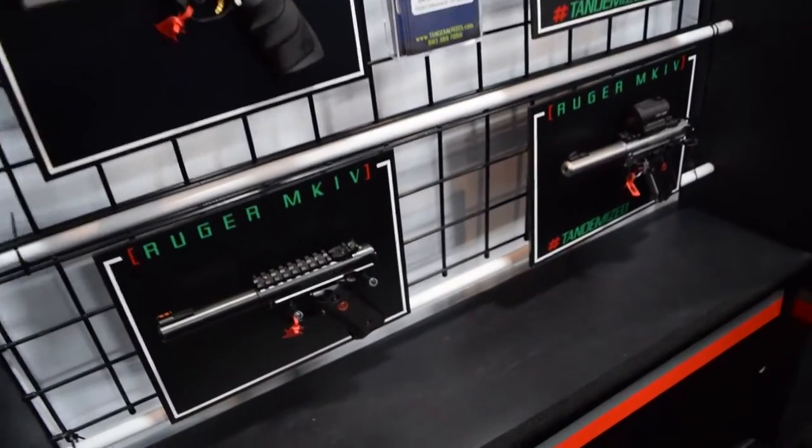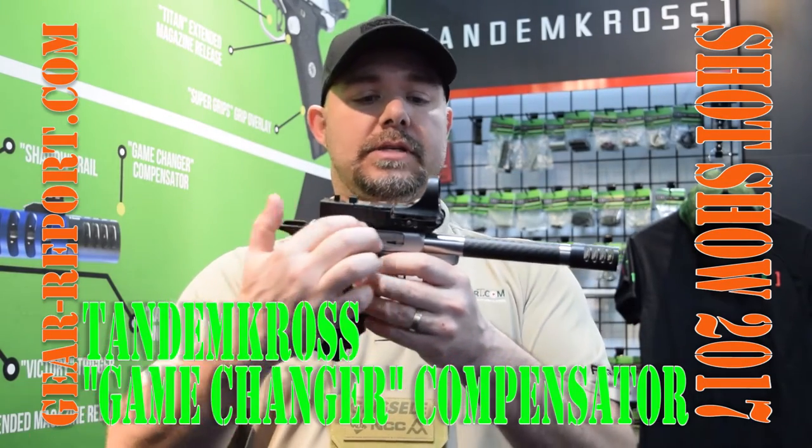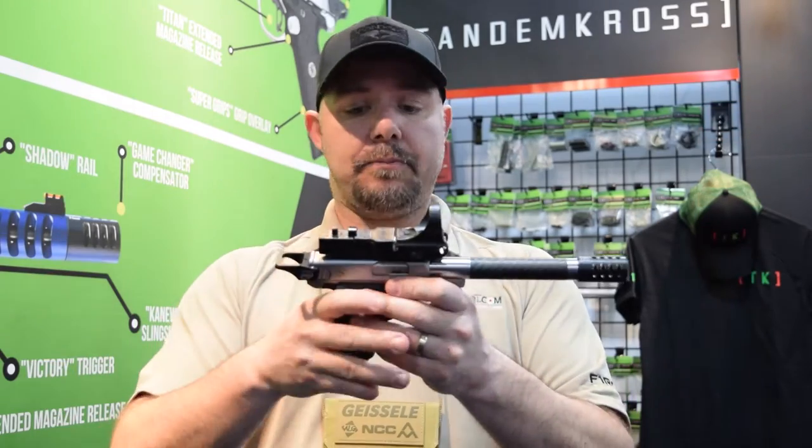So we're going to go one by one. It is the scope mount for Seymour scopes. It's flat and it's going to provide good clearance so you can have a good optic sight picture.